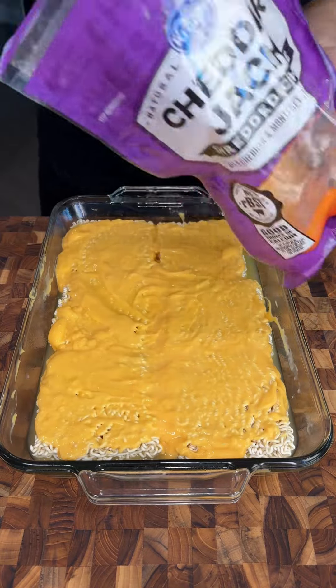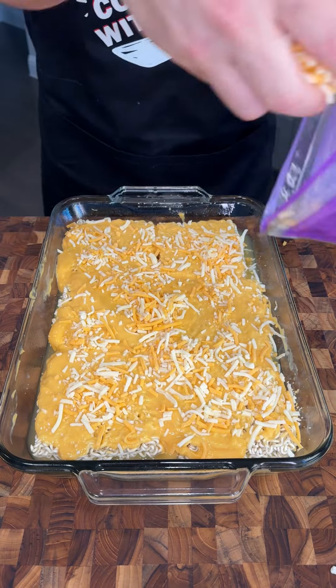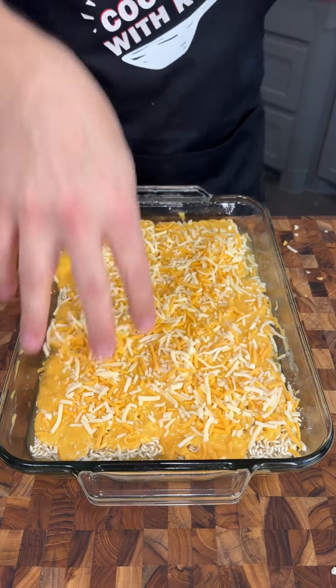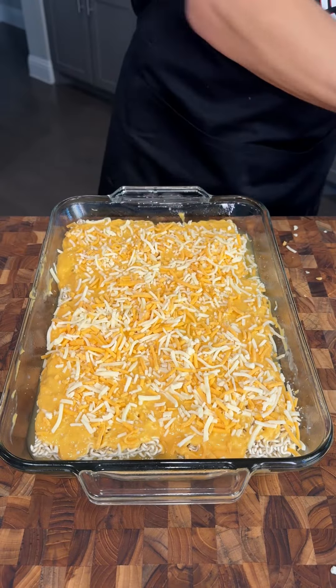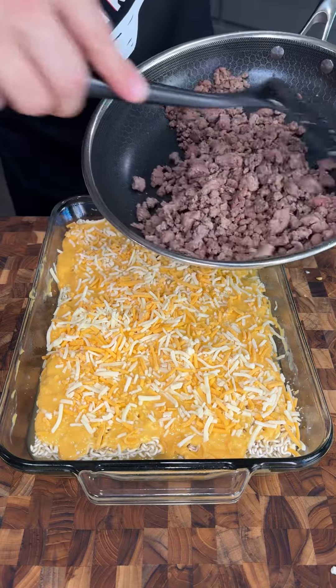Now we're going to use some mixed cheese and we're just going to put it over the top. I'm not going to put too much cheese because we are going to add a little bit in a later step. We just want to put a nice layer here that's going to kind of bind everything together. We have some cooked ground beef here, aka burger meat.